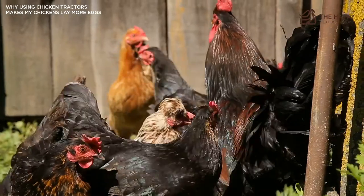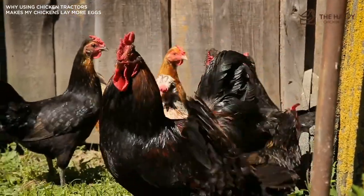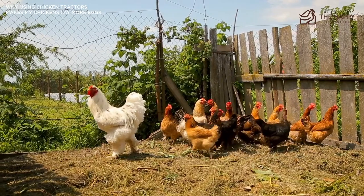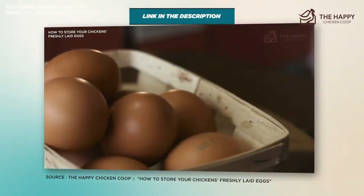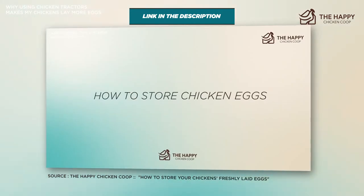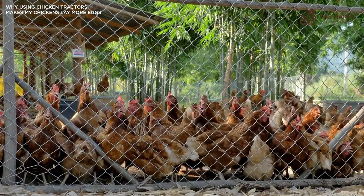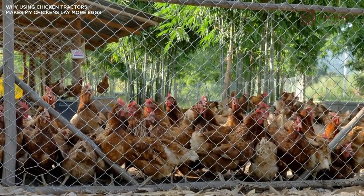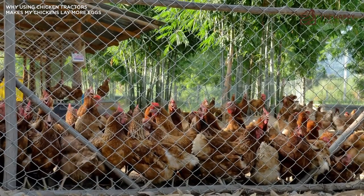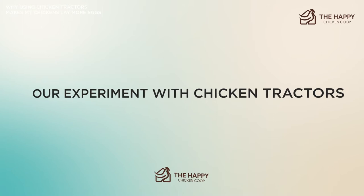One unexpected side effect was that although egg production slowed down during winter, the girls still laid far more eggs than the previous winter. The eggs were slightly dirty, but we just followed a guide — linked in the description — on how to store freshly laid eggs. Since then we've been using the tractor for several winters and have seen great things happen. Some friends came over and wanted to know how we use the tractor, so we wrote them a list of things we do and thought we'd share them with you too.